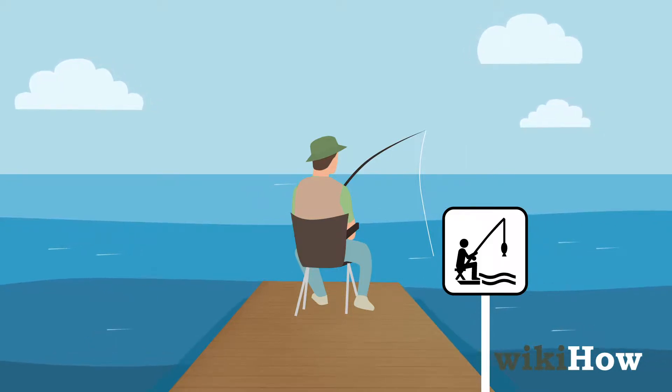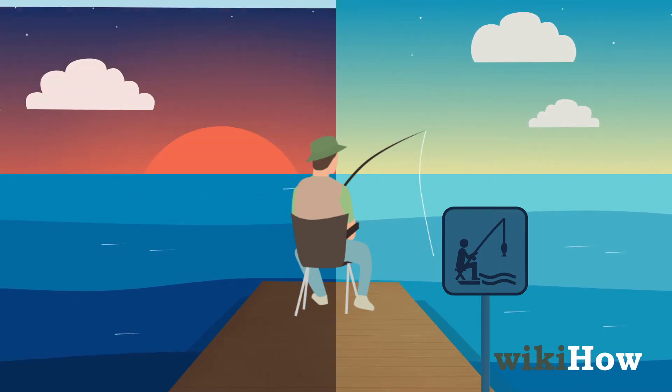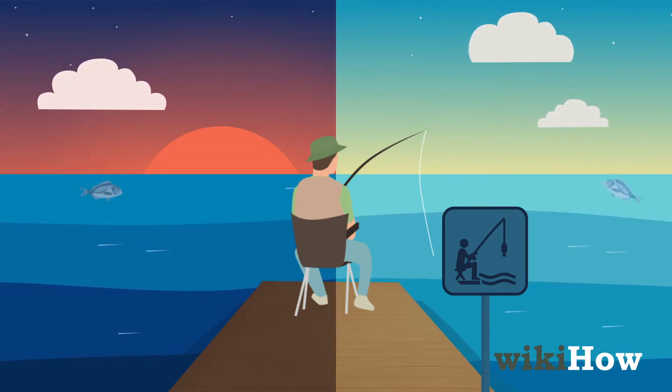After you choose a location, plan on fishing around sunrise or sunset because fish are most active at dawn and dusk.